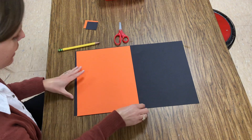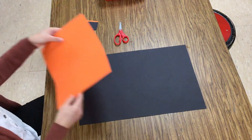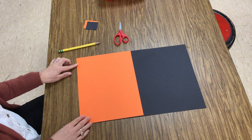The first thing you need to do is line up your paper exactly like this. Black paper's horizontal — is this horizontal? Nope, that's vertical. Line it up horizontal and your orange paper goes right on top. I'm doing my best to get the corners to match up evenly at the side.